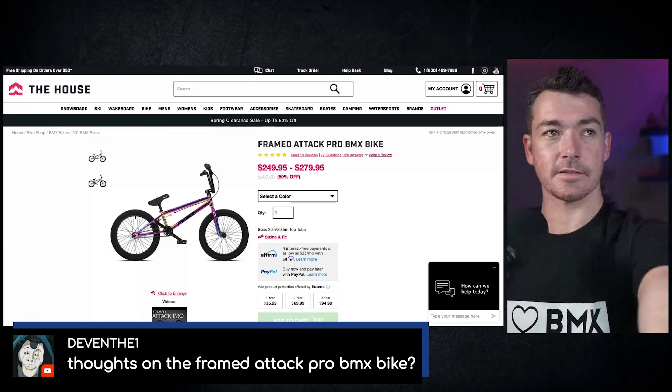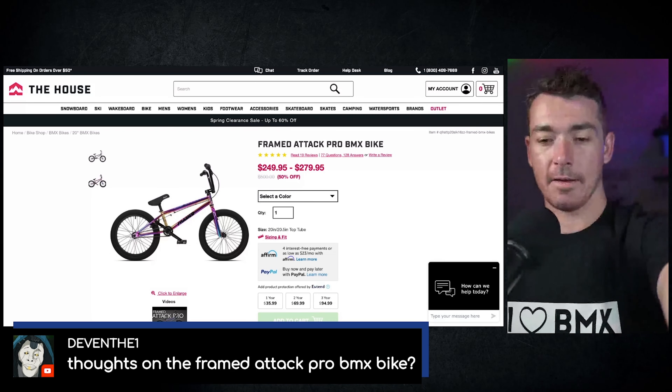But if you care about BMX and you want to support BMX, there's some better options. But I don't know that for sure with Framed — I have no idea who owns them, I don't know anything about them. Let me pull it up on the screen and we'll look at it.